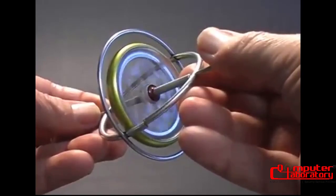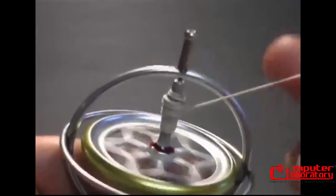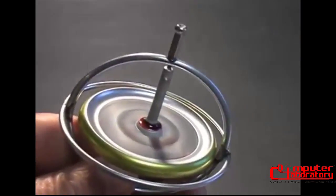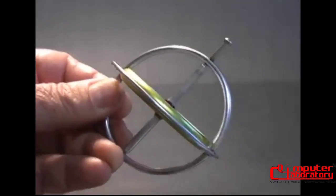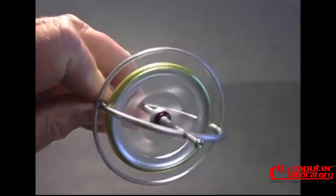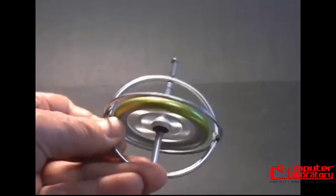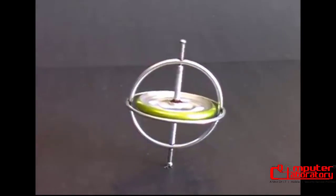But spin the wheel and all that changes. A string provides a simple method to spin the wheel. The first thing I notice about the spinning gyroscope is that it resists attempts to change its position. A resistive force appears when I attempt to tilt or rotate the gyro. Now when I stand it on the tabletop, it stays vertical. The spinning wheel is creating a force that holds the gyroscope upright.